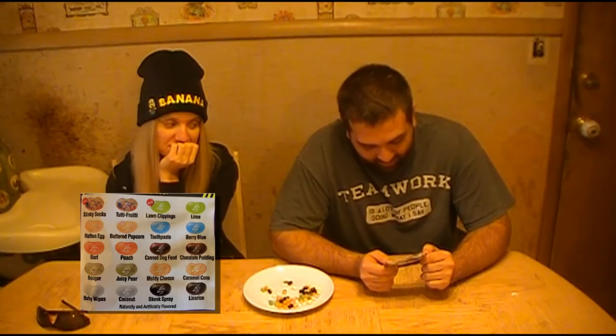It's the jelly bean challenge where you get two of the same color jelly beans and one of them is good, one of them is really bad. There is stinky socks, tutti frutti, lawn clippings, lime, rotten egg, buttered popcorn, toothpaste, blueberry, barf, peach, canned dog food, chocolate pudding, booger, juicy pear, moldy cheese, caramel corn, baby wipes, coconut, skunk spray, and licorice.